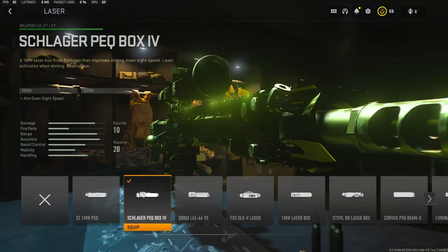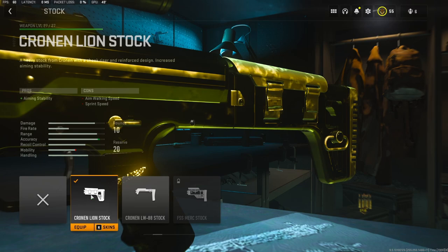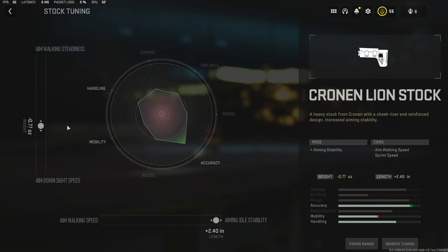For the laser I'm using the Schlager PEQ Box IV — it adds aim down sight speed, and on the downside enemies can't see it, only you can, and it adds a pretty good amount of aim down sight time. For the stock I'm using the Cronin Lion stock — it adds aiming stability. With the tuning, on the weight I took off negative 0.77 to add aim down sight time, and on the length I added 2.40 inches to add a lot of aiming idle stability.